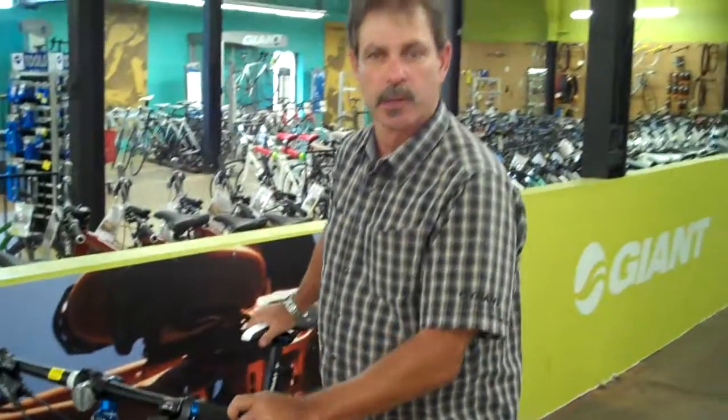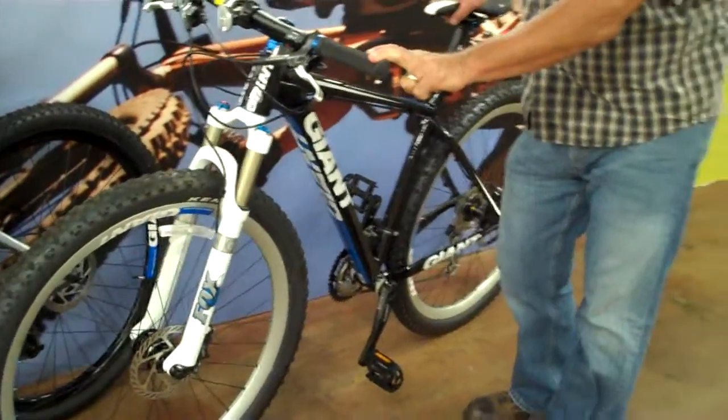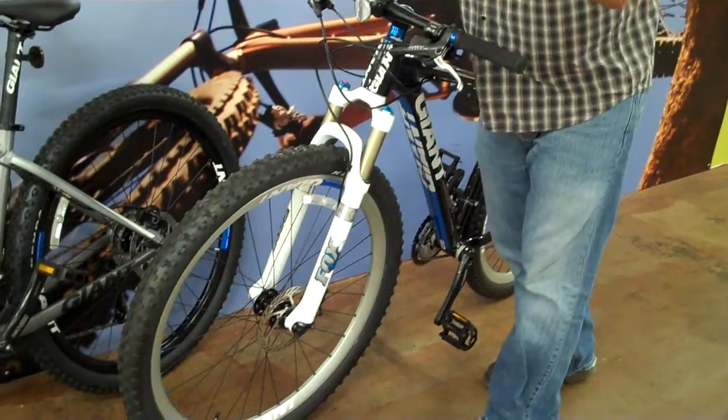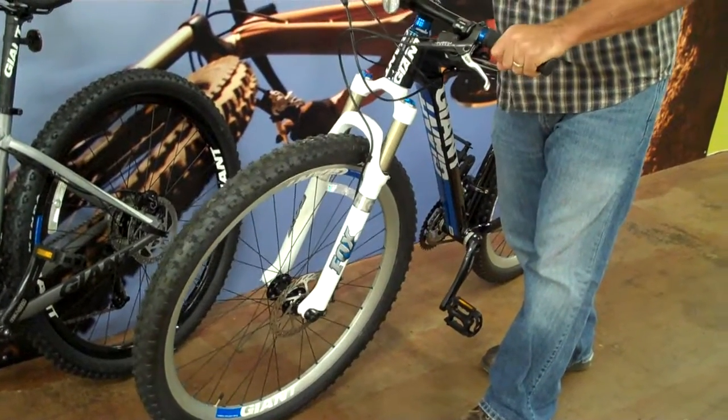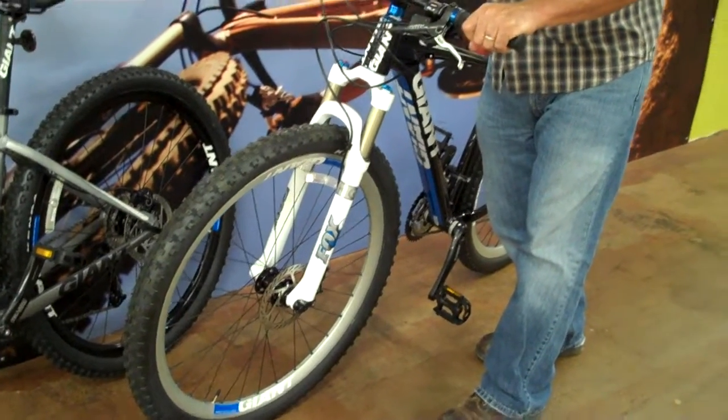What I'm going to show you is some of the better features of what Giant brought into the 29 world. Our whole goal in making our 29er was to make a bike that had the benefits of the 29-inch wheels — rolls over things better, a little bit more speed on the straights — but we wanted to make the bike handle like you were riding a 26-inch bike.